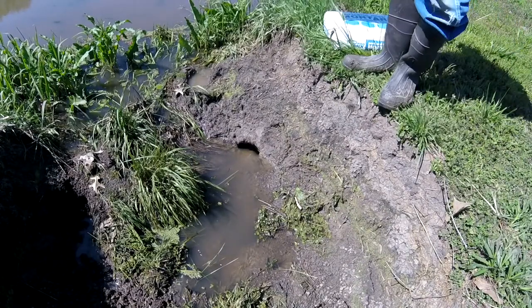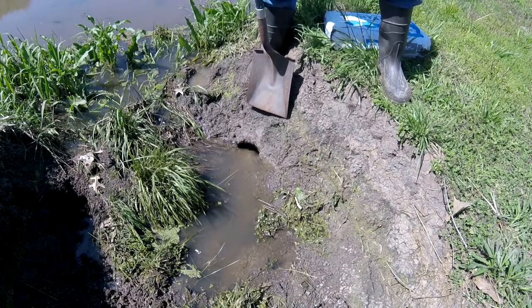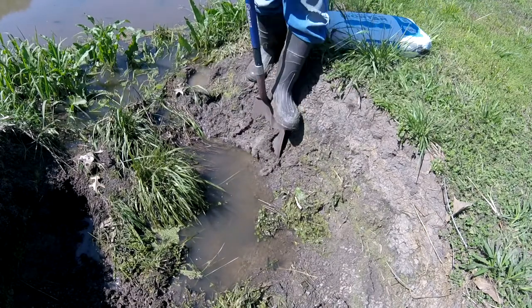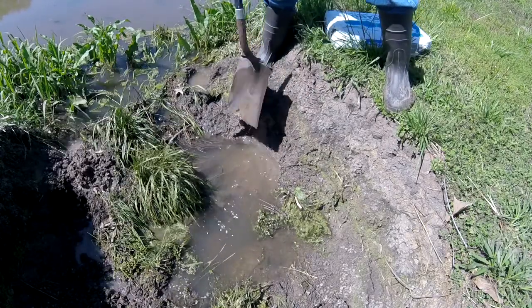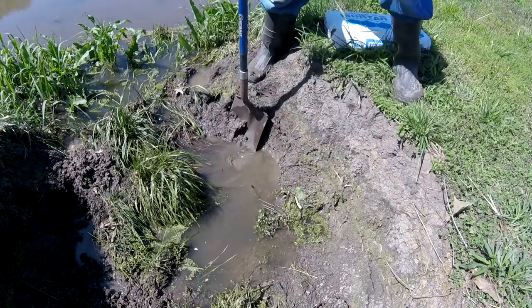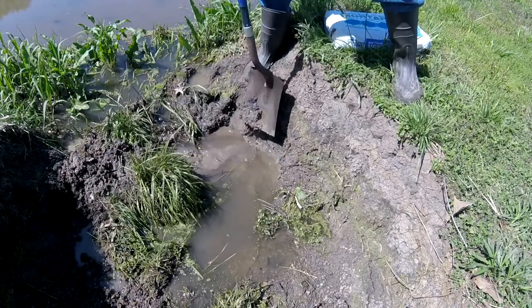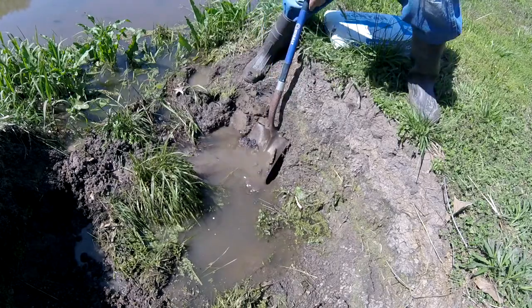The first thing we're going to do is get rid of all this soft soil. We're going to slice this off nice and flat and get rid of all that loose soil around that hole. You want to dig down past the hole about 6 to 8 inches.